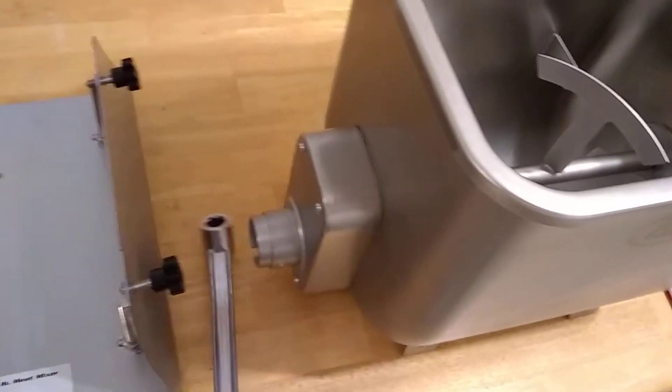It also can be a manual mixer — it comes with a handle. It works good.